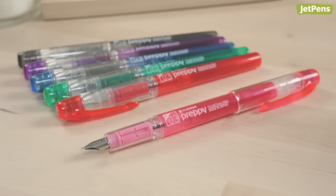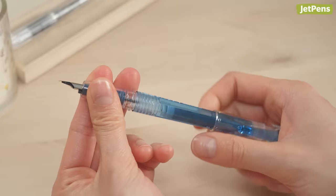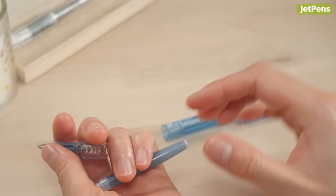How to use a fountain pen. We'll demonstrate how to use the Platinum Preppy fountain pen because it's one of our favorite pens for beginners. The first thing you should do when you get your fountain pen is familiarize yourself with its parts. Pens that don't come in a box usually have an uninstalled cartridge inside the barrel, so be sure to check there if you can't find yours.